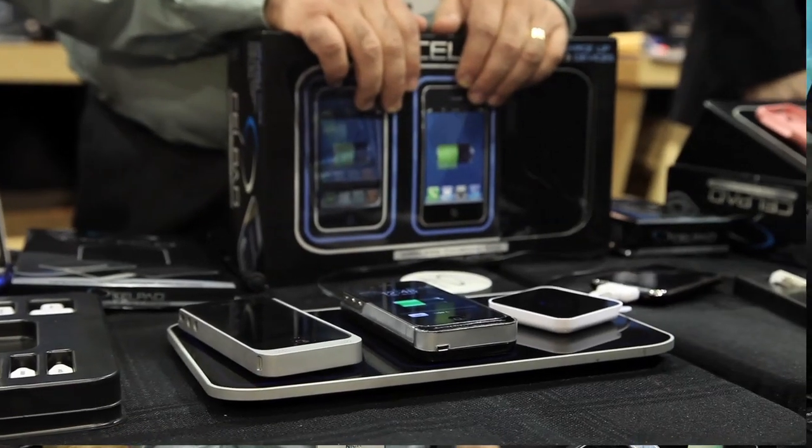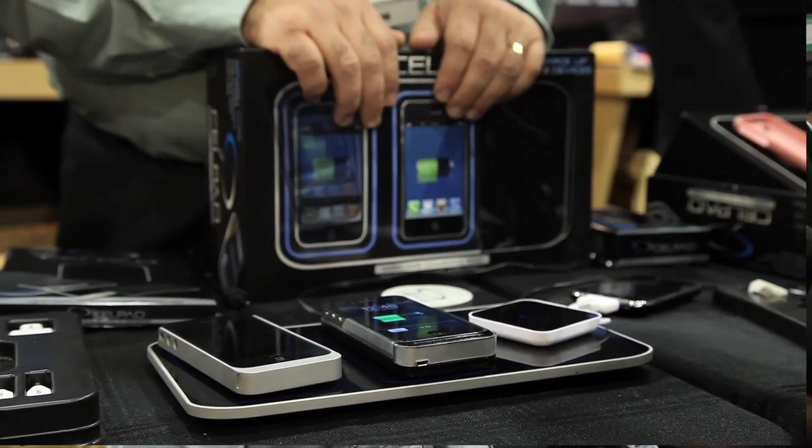Basically it's the latest in technology. We have a charging device that will charge all your gadgets. You can charge your iPhones 4, iPhone 3GS, BlackBerrys. You're able to charge iPads as well as any other device you have. We have universal adapters here that will basically work for any other device that's out there on the market right now.